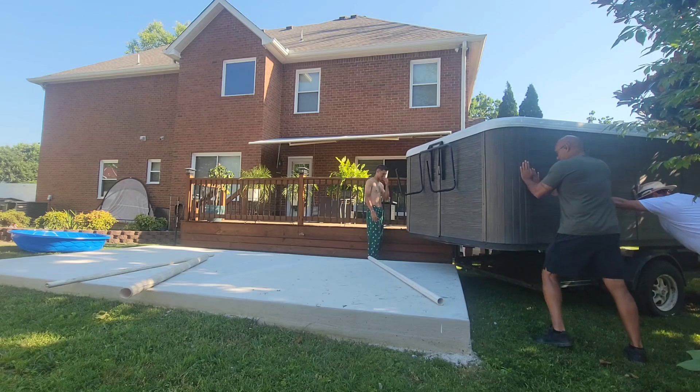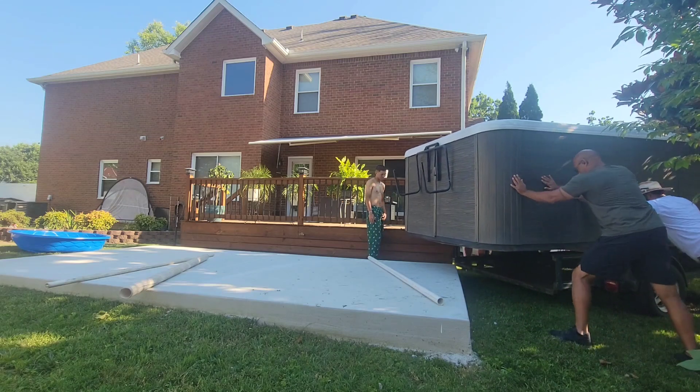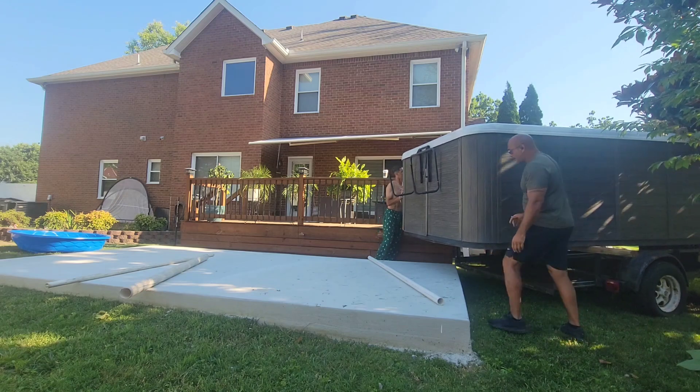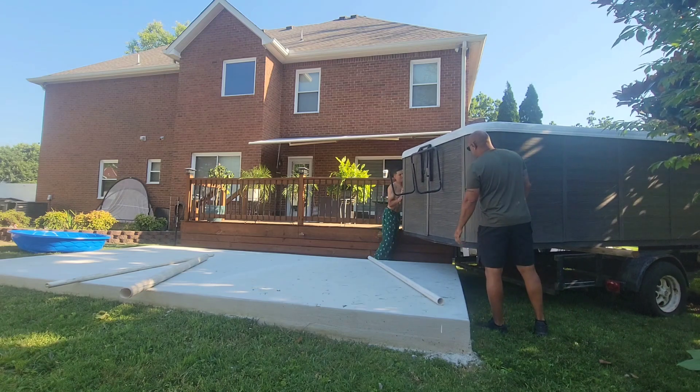One of the nice things about a utility trailer is that it's often times lower than a spa dolly, and with this slab being at this height we can get that tub pretty close to the level of the top of the slab.